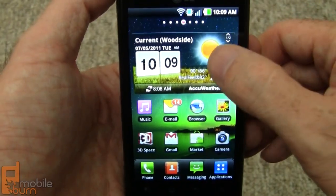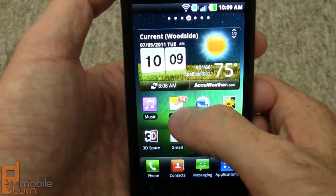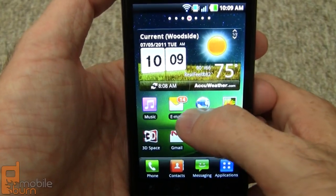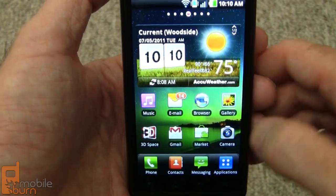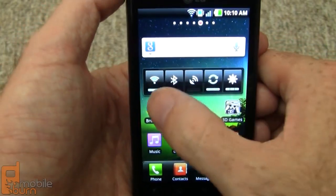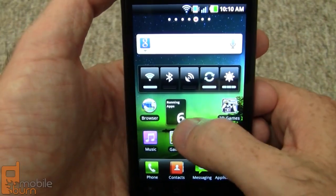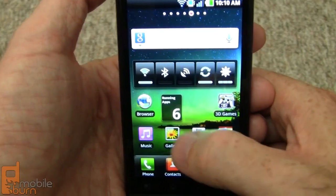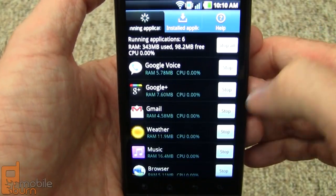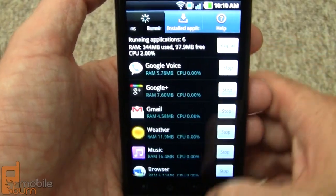This is the main home screen. AccuWeather powers the clock here, and there's a nice indicator showing the number of unread messages for email and Gmail. The full power bar has been changed a little from stock — this is how you access LG's task manager. You can tap it to bring up the task manager and individually kill applications or stop them all.